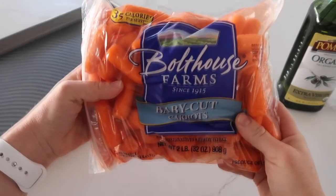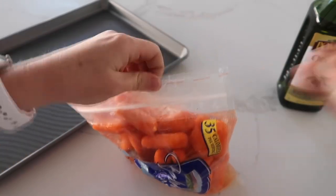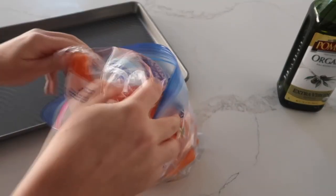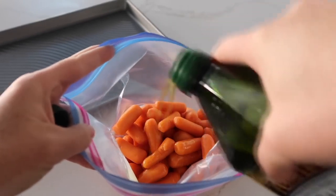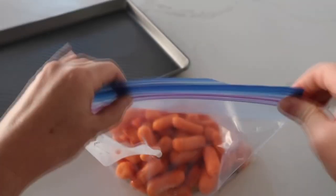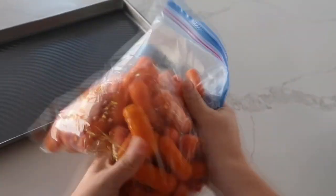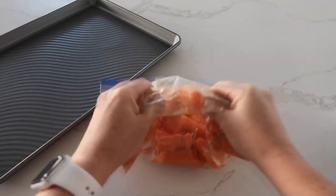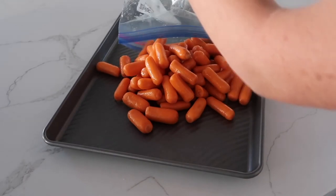I love to use these bagged carrots because I usually mix everything in the bag, but since there's a hole in mine I'm going to mix it all together in a Ziploc bag. Pour about three tablespoons of olive oil onto your carrots, zip up the bag with a little air, and mix that olive oil around so it covers every single carrot. Then dump your carrots onto a cookie sheet and spread them out so they're not on top of each other.